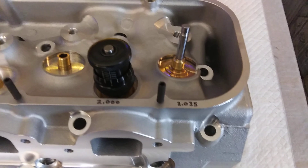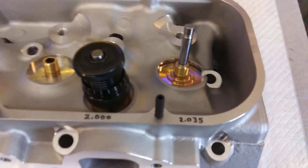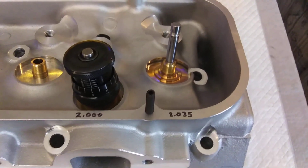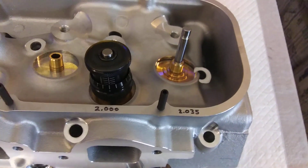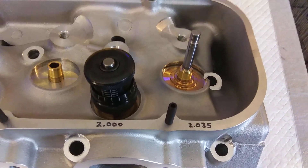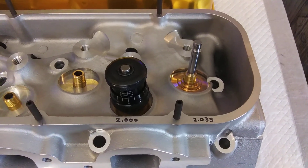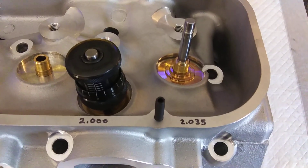Alright, I thought I'd break it down before I start the process on these heads — putting these together. Break it down: how you figure out your installed height on your valve springs. If you already know this, congratulations, pay no mind. But for those of you out there that are interested in this kind of thing but ain't never had anybody tell you how to do it, this is for you.